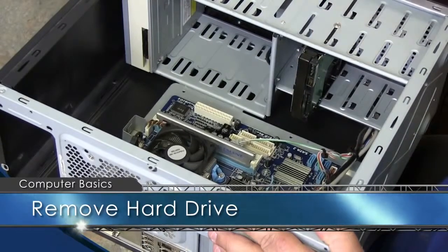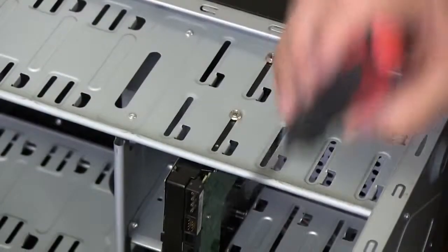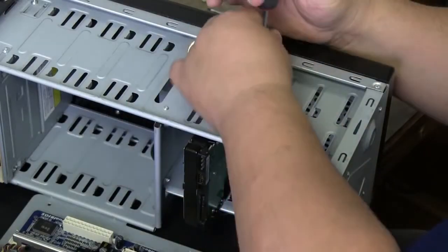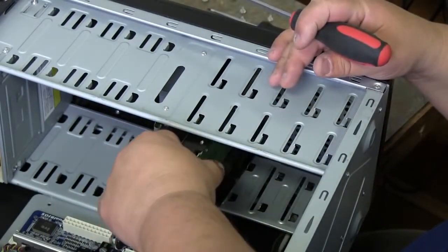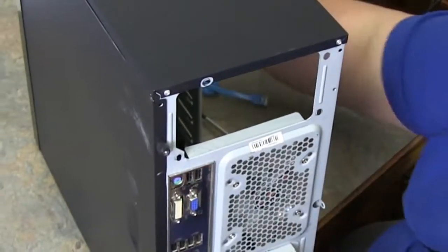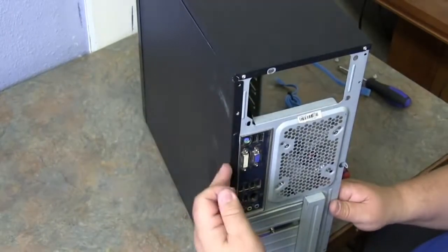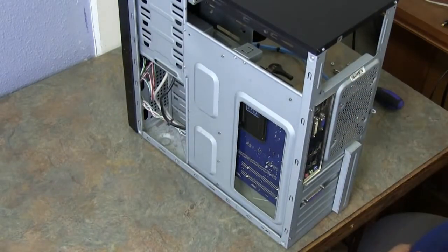Now let's remove the hard drive. Normally there are two screws that hold it on, on either side — top and bottom. Remove the screws and remove the hard drive. On the opposite side, stand the computer back up, remove the screws on what we call the bottom side, remove your thumb screws, and slide the tray open to expose that portion of your computer.